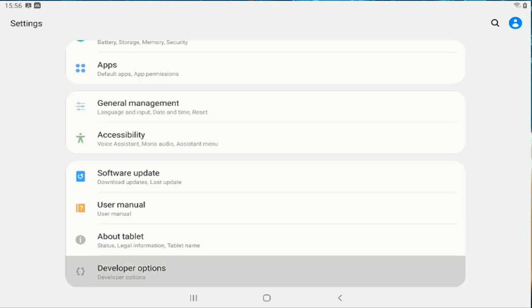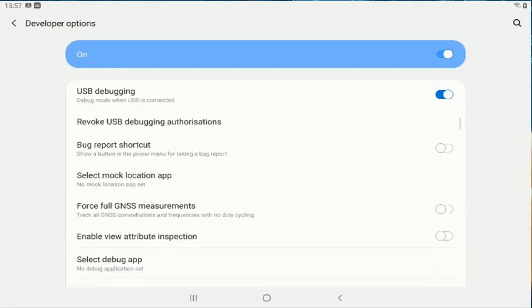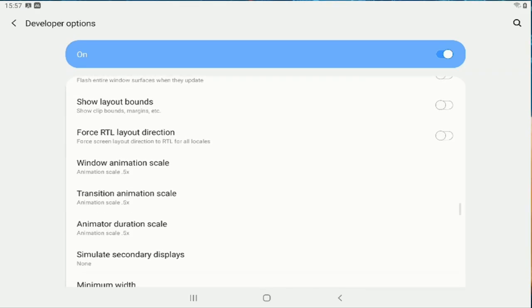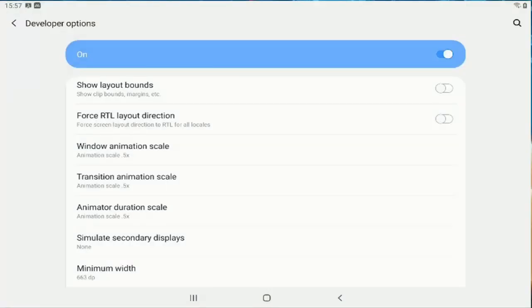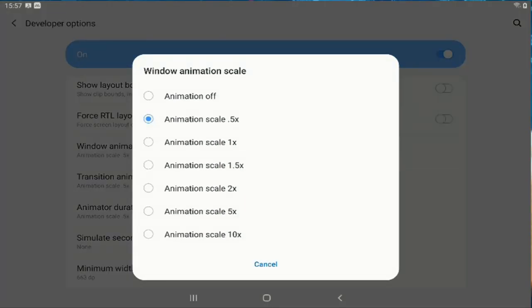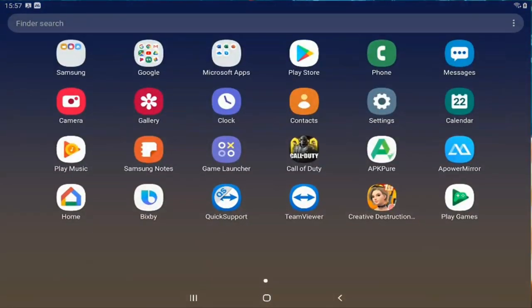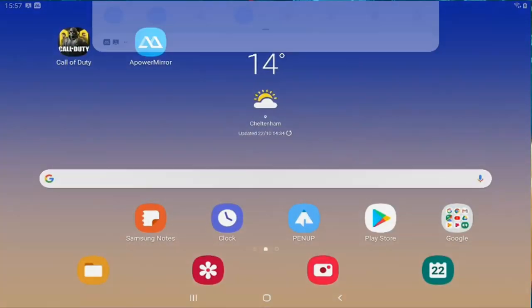Developer Options are basically extra settings unlocked that aren't on the device normally. Scroll all the way down to the drawing section. You'll see 'Window Animation Scale,' 'Transition Animation Scale,' and 'Animator Duration Scale' — these are all set to 1x by default. You want to set all of them to 0.5. This will make it much smoother to swipe between layouts and will speed up your Call of Duty Mobile game.